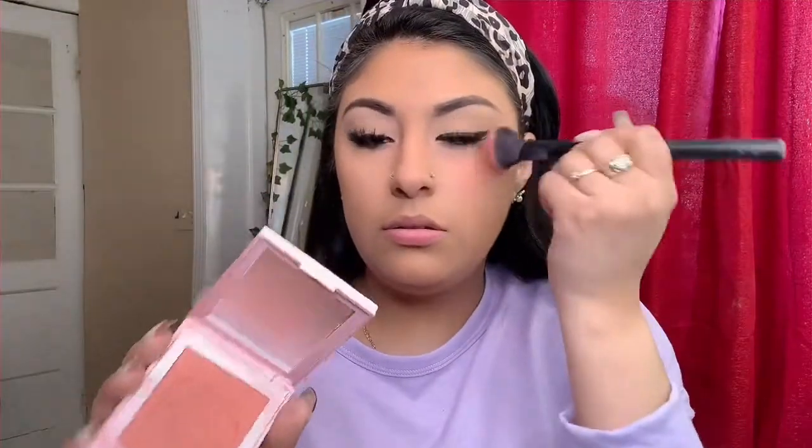This is my Kylie blush in the shade 'We Are Going Shopping' — it's a really nice shade. I actually got this from my Boxycharm box and I just love it. This is my everyday highlight — going to put it on the brows as well.